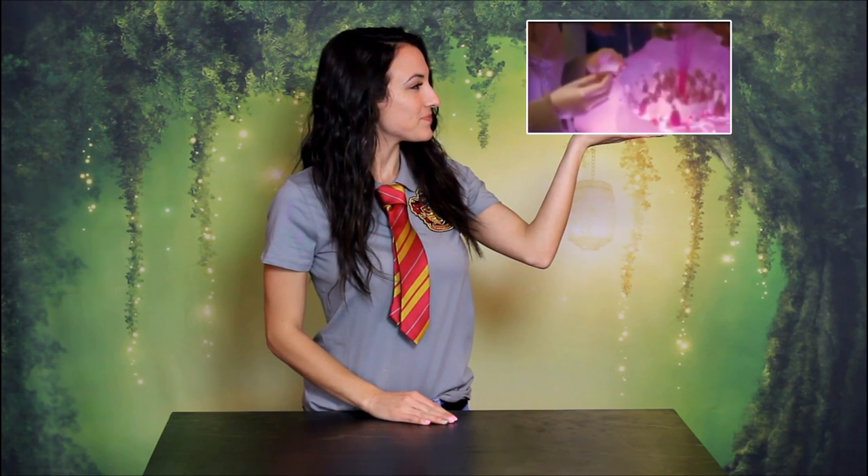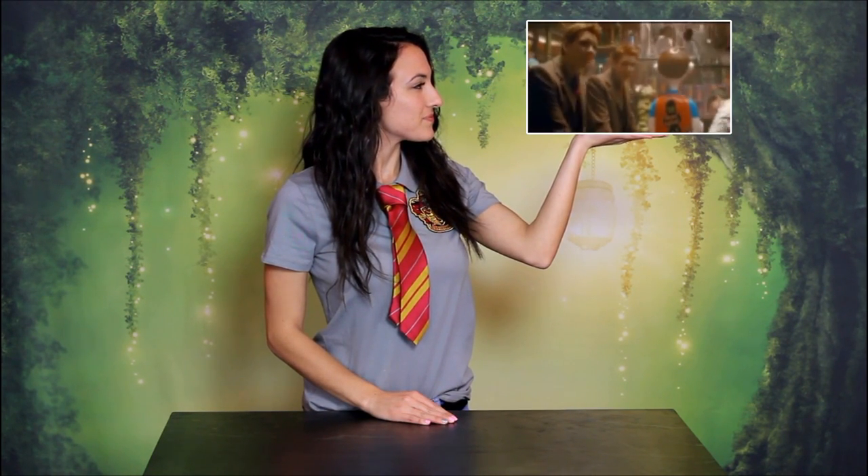There was also a version of amortentia in Weasley's Wizard Wheezes — love potions, and they really do work. That's the look we're going for today because it's for Valentine's Day, and Valentine's Day is all about forcing people to love you without their knowledge.